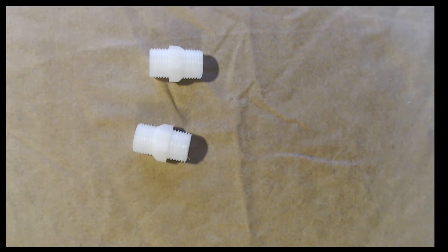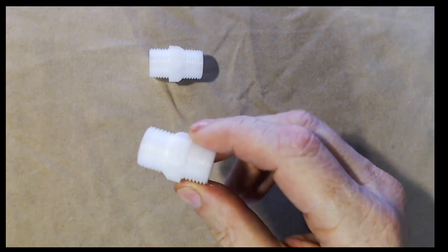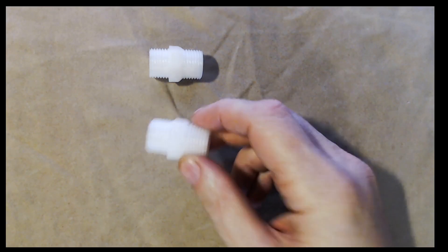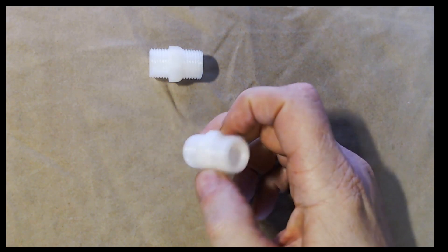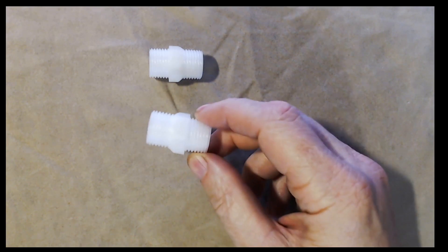Hey everybody, welcome back. Today I'm going to do another installment in printing with nylon on the Ender 3. In our last video I showed the Ender 3 printer I'm using, the modifications I've done to it to print nylon, and for full disclosure some modifications I've done that probably don't need to be done to print nylon, but just because I think it makes it print better. And I printed these.